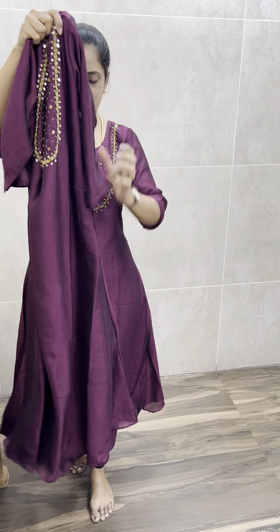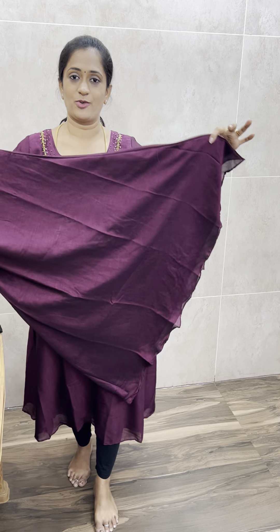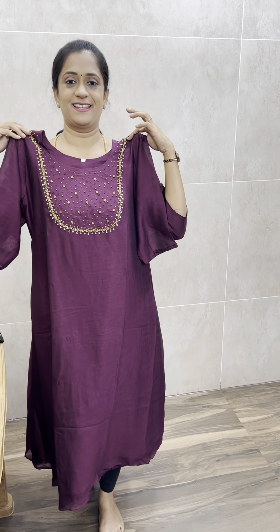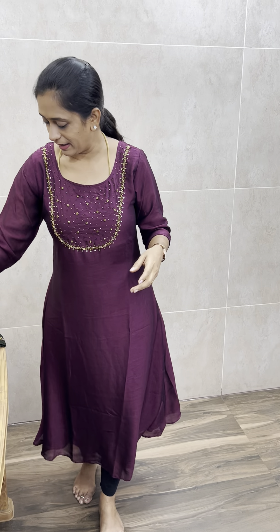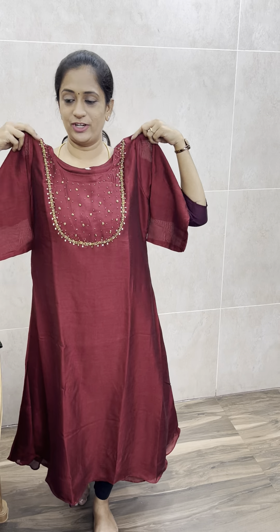A very beautiful flower design. This is a very beautiful flower. The first shade is magenta pink. Next, it is a beautiful reddish maroon — a very beautiful dark reddish maroon shade.